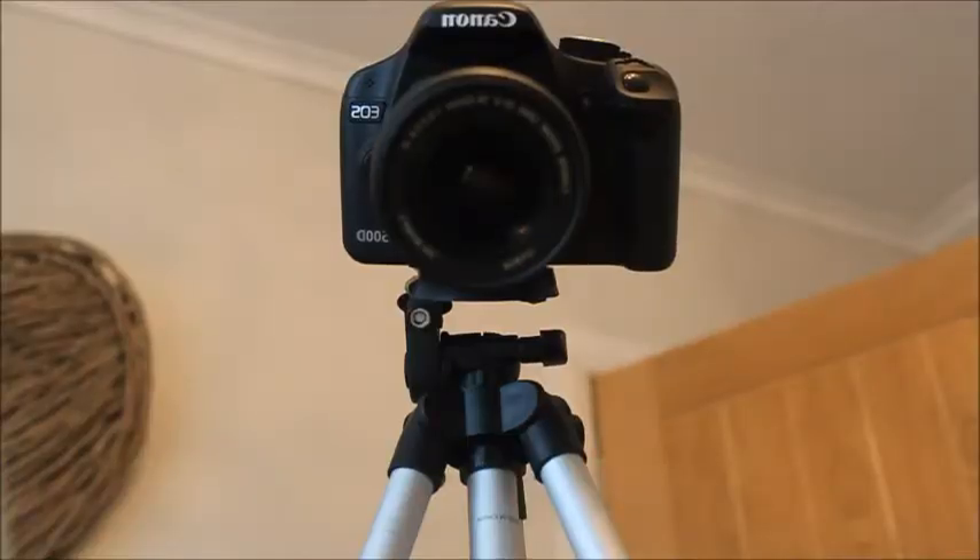What I use to film with is my Canon 500D. I've had this for about a couple of months and so far it's amazing quality and I love it. I also have the 18-55mm zoom range lens on it. It's got quite good zoom and I use it for all my long lens stuff.